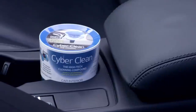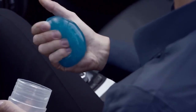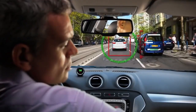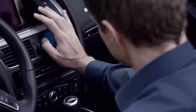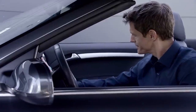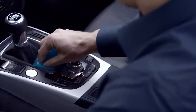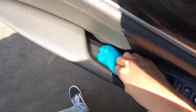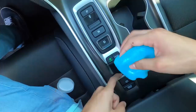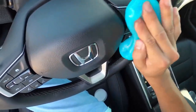Cyber Clean Car: there have been plenty of interesting car gadgets over the years, but nothing is as peculiar as the Cyber Clean. While most gadgets focus on navigation, cameras, security, or RGB LEDs, the Cyber Clean Car is made for just one thing — cleanliness. It is meant for interior use only and is textured somewhat like a slime, meaning it can adapt to any shape and surface. It gets into tight corners between buttons and every small gap in the dashboard, center console, and even seats.